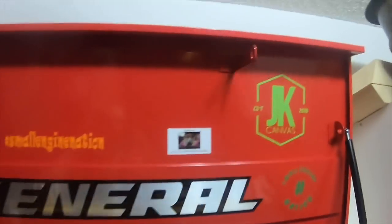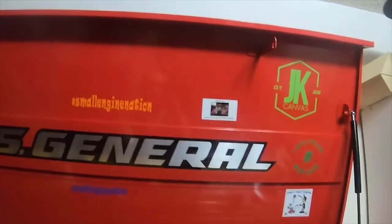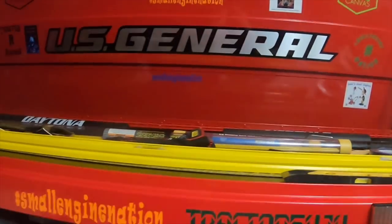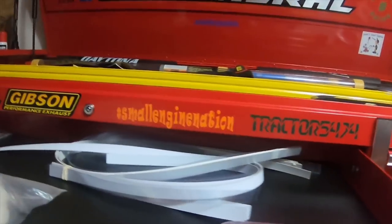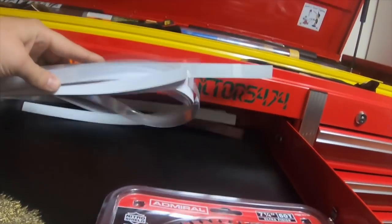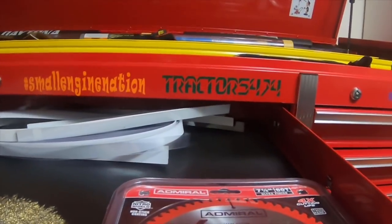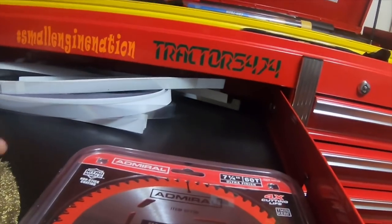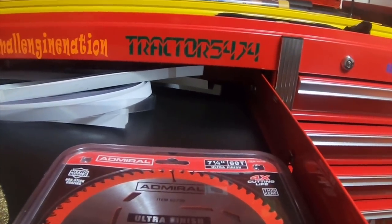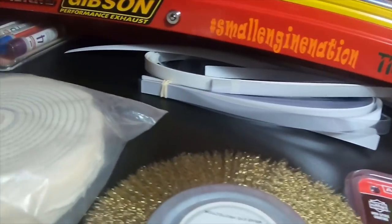I got the skull from Justin or Captain Jerk, David Johnson Tractor, Small Engine Nation stickers — that's the top drawer or lid. JK canvas up on the top left and top right. Top drawer of the 56-inch has saw blades for my circular saw and a buffing blade for my bench grinder.